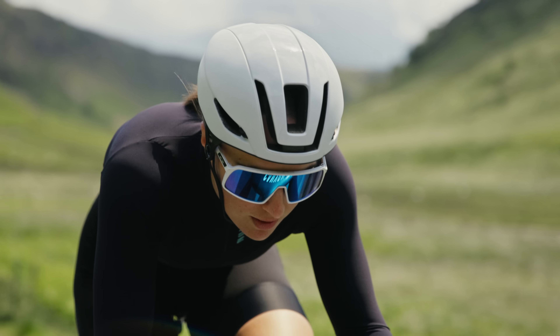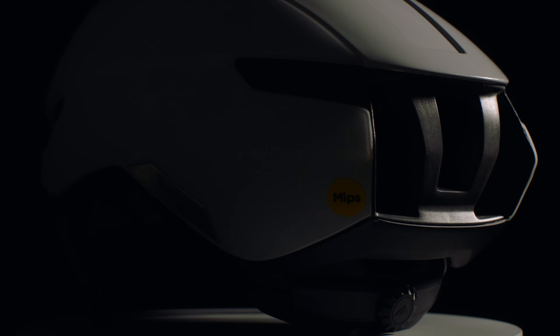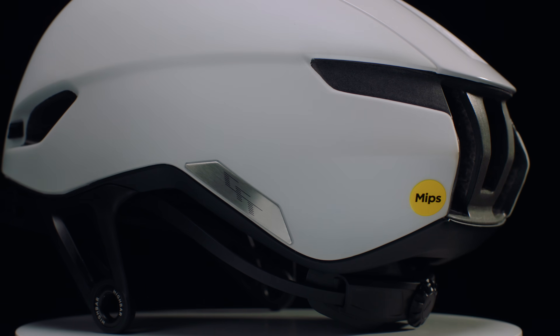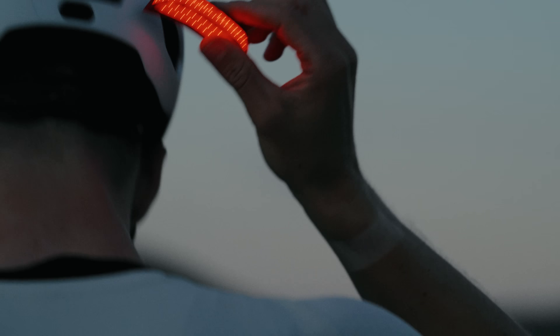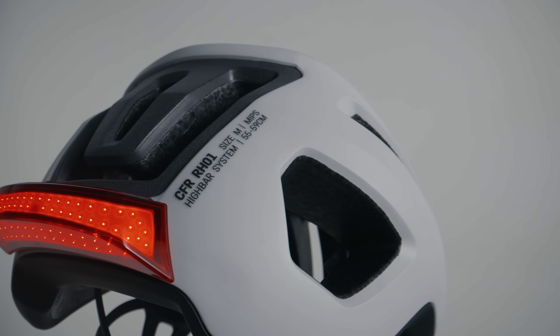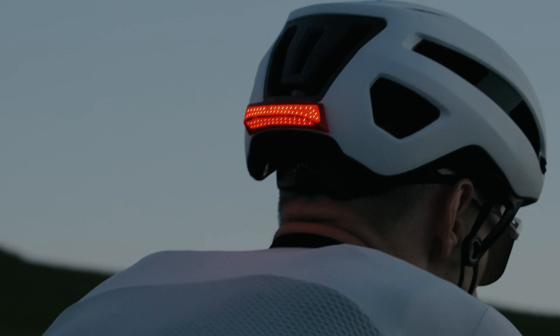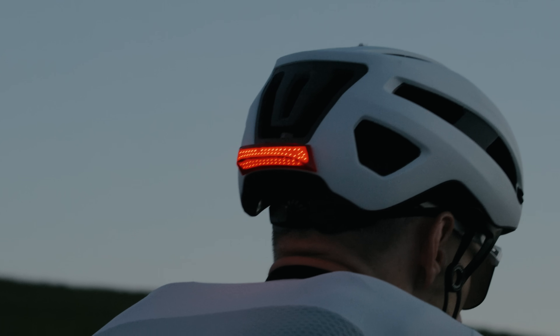Safety, of course, is the number one thing. We've got a rear panel that's reflective, so in low-light conditions, when a headlight hits that, it's going to light up and give you extra visibility. In addition to the reflective panel, we've got this really incredible light port — a magnetic light that simply attaches to the rear. It's got several flashing functions and it's super easy to charge with a USB-C cable.